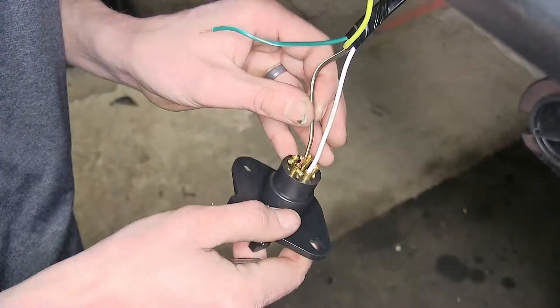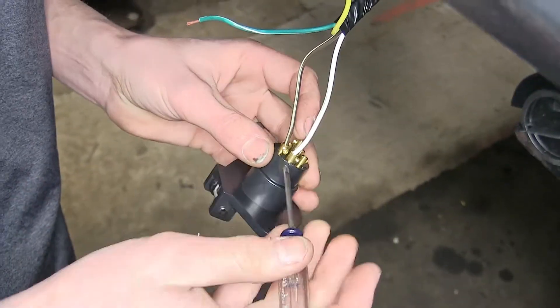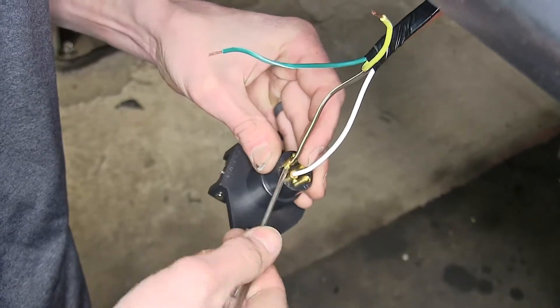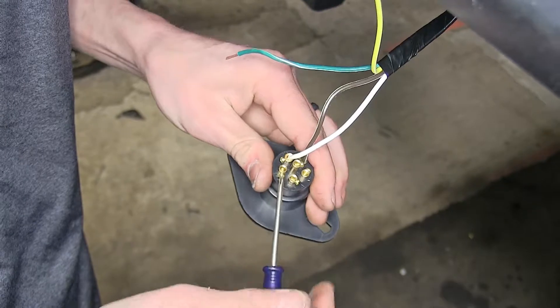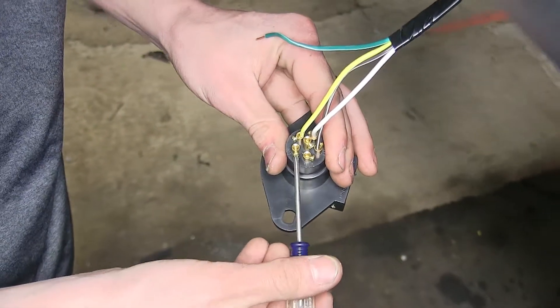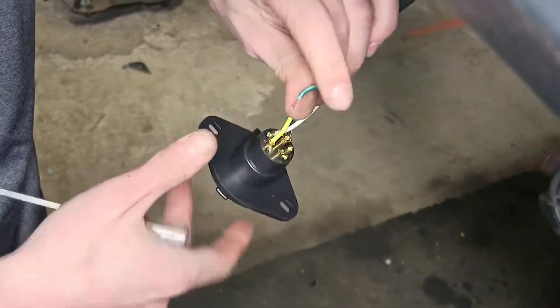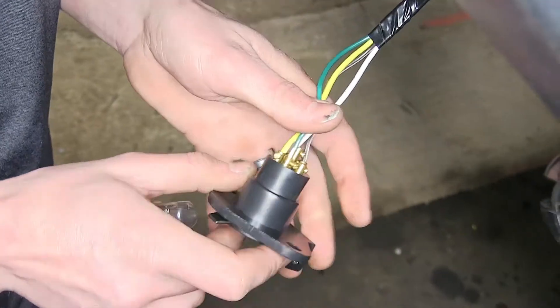Now we'll do our tail light and marker lights — it's the one marked TM, and that gets the brown wire. We'll do the left turn signal now — it's the one marked LT, and that gets the yellow wire. Now we'll do the right turn signal — it's the one marked RT. Our turn signal wires are also our brake lights because we're treating our vehicle as a trailer, and that gets the final green wire.